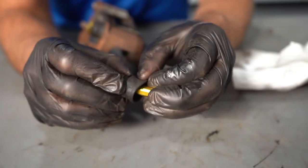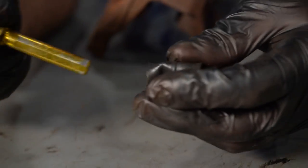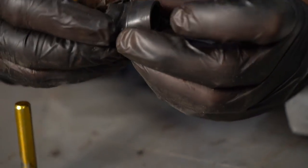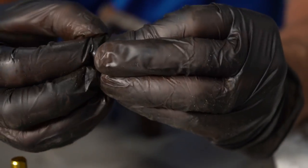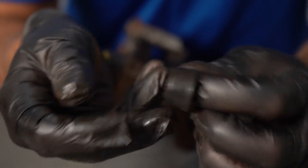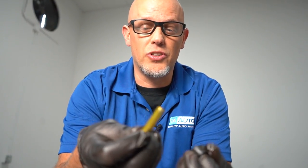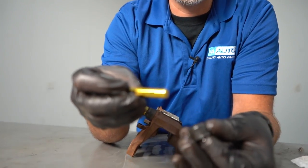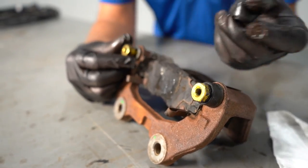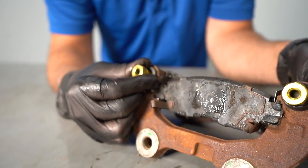Make sure you check the boots also. Sometimes the boots come off with the pin. Just take a look at those and make sure they're not cracked. A lot of times you can get boot kits separately, so you just buy a boot kit. You can also buy a pin kit if you had a pin that had excessive corrosion on it and needed replacement. Sometimes you'll find that the boot is completely missing and the pin is just frozen in there.